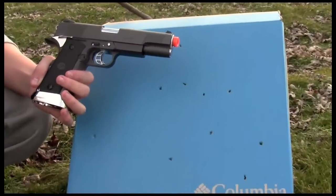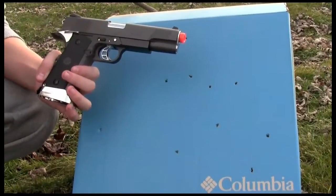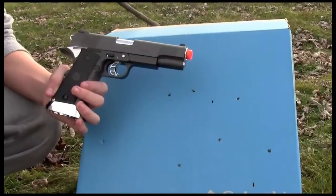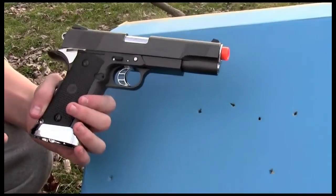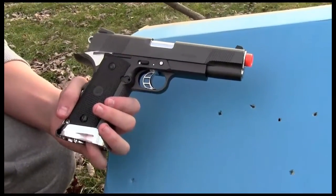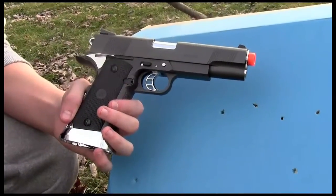It shoots very very well. You're probably not going to be able to use this on an airsoft field unless the field allows 500 FPS, but if this is your primary, heck, just go for it. You'll probably want to bring more ammo though, because you run out of bullets very quickly — or buy more magazines.